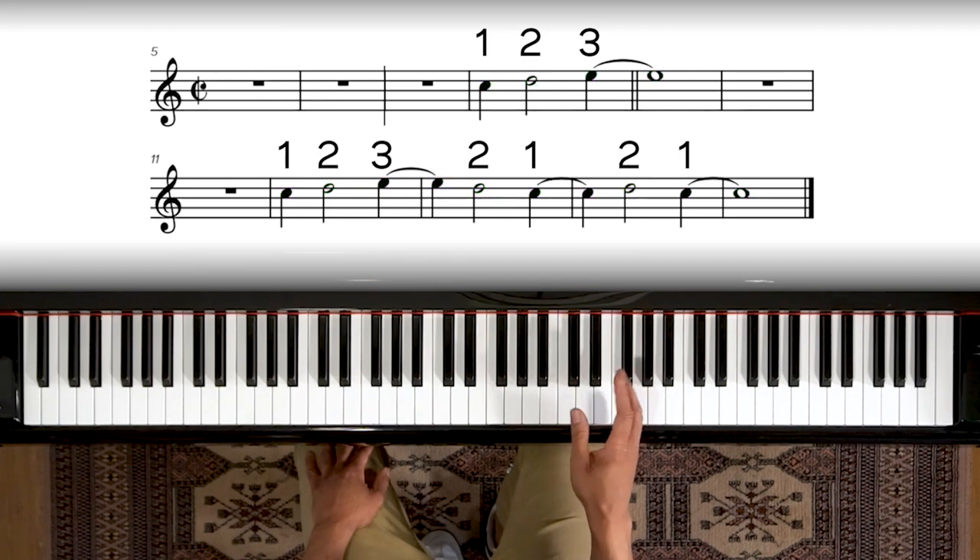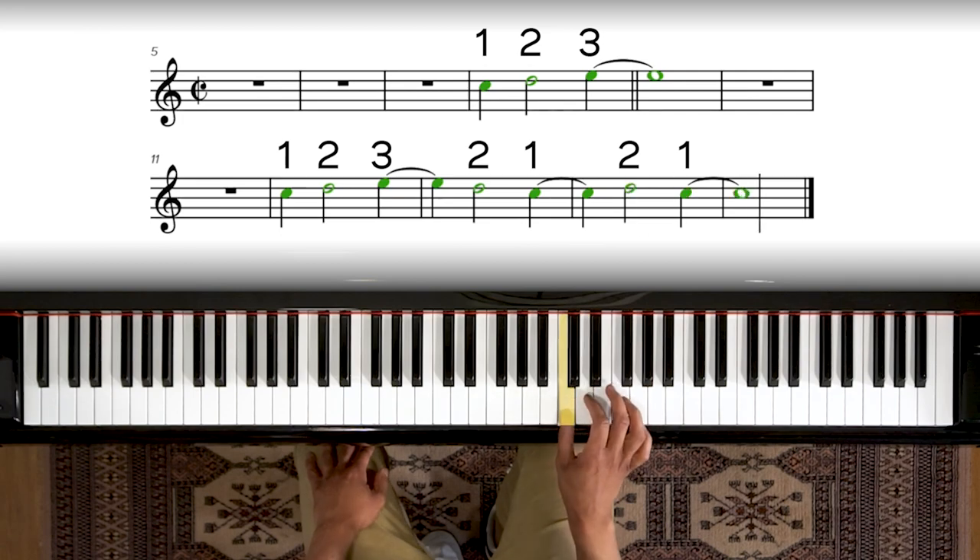Now let's just pause there and review: one, two, three. One, two, three, two. One, two, one. Notice we're only using three fingers: one, two, three. One, two, three, two. One, two, one.